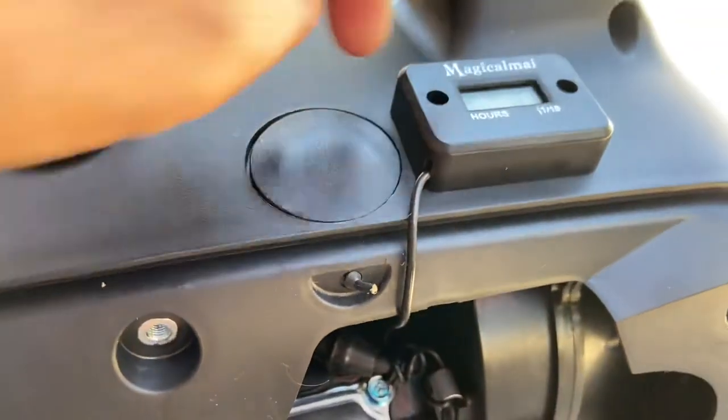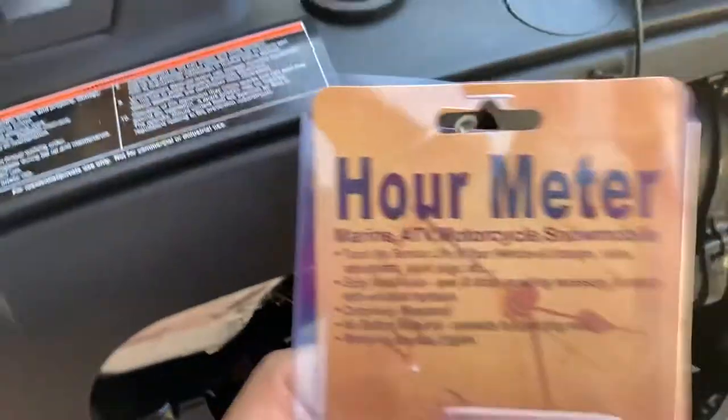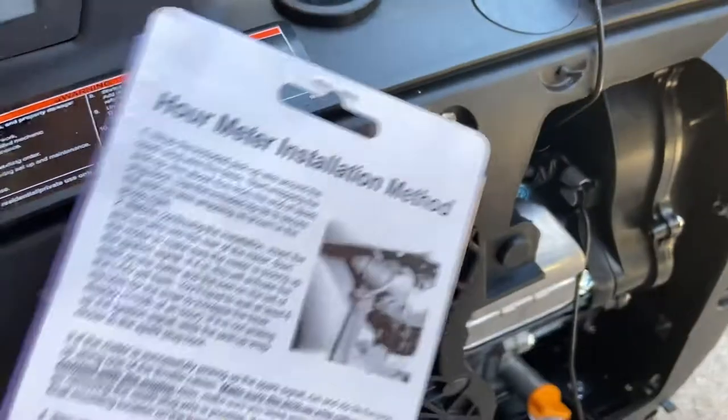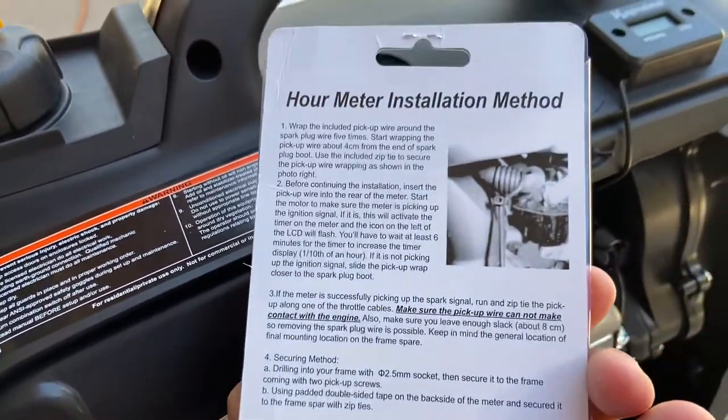It's mounted on top — that's pretty much it, not much to it. There's the hour meter and basic instructions on the back. Picked this up off Amazon, good little deal, 10 bucks.